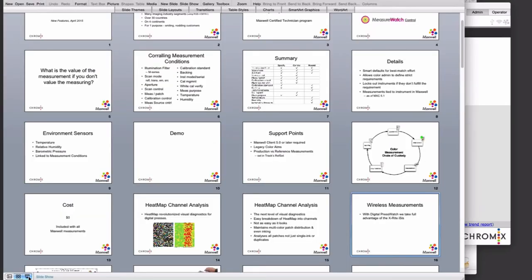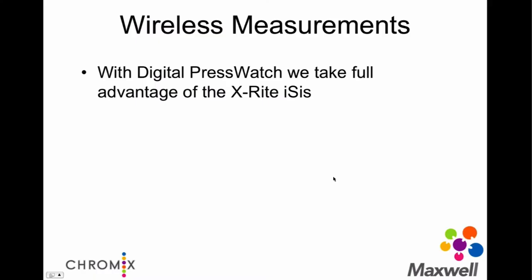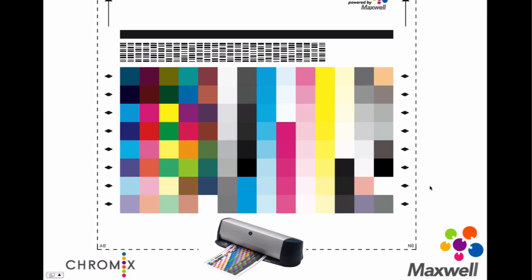That's the upgrade to the heat map function. Today it is only available in the client — it's not available at the Maxwell web level yet. We will be adding it to the Maxwell proper system. Moving to the next topic: wireless measurements. We take full advantage of the ISIS, which does barcoded measurements and allows a full target read in a relatively short period of time. Using the barcode, we can automatically route measurements from whatever press and whatever paper in your room to the correct track and target information in Maxwell.